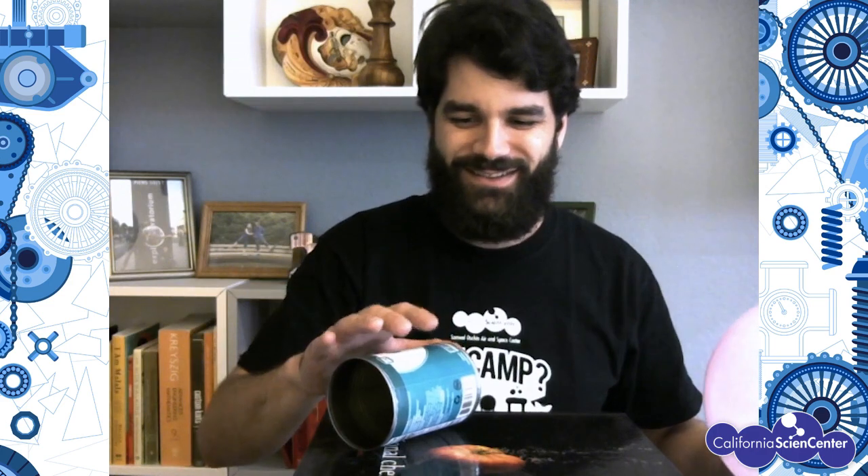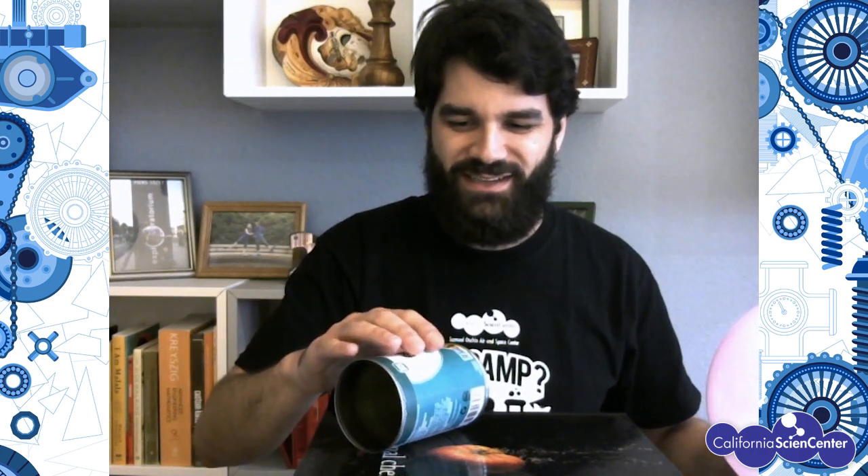But when I put it next to the balloon, it wants to roll off the table, off the books. I'll show you again in case you missed it — we're rubbing the balloon on our hair. And this has a negative charge from these tiny little things called electrons that make up part of the atoms that make up everything in our world.